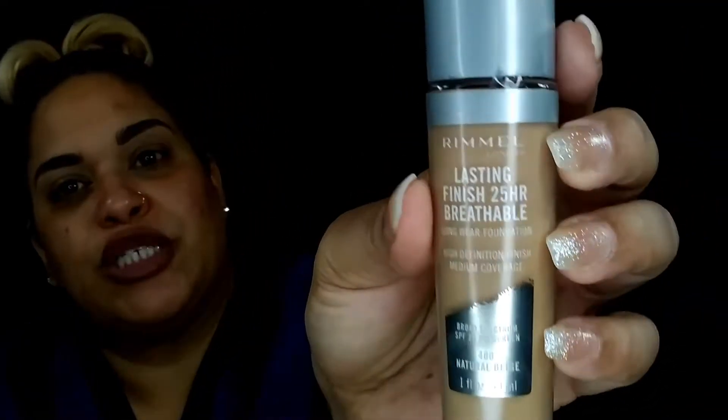So today it's all about a new trial — we're going to test this while I'm getting ready to go to work. I'm testing this new Rimmel London Lasting Finish 24-hour breathable foundation with long wear. This claims a high definition finish in medium coverage with an SPF of 20.